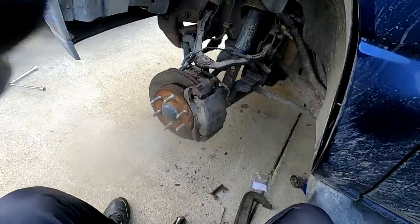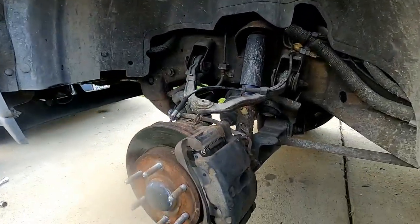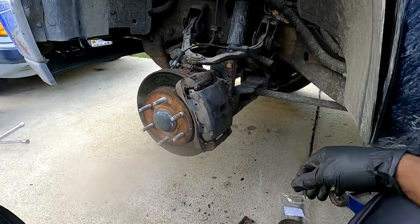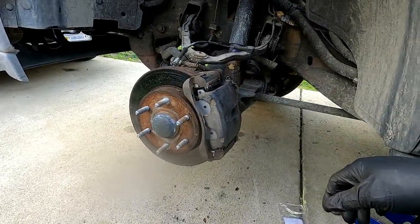All right, and that my friends is how you change brake pads on a 2001 Chevy Tahoe. Wasn't that hard!